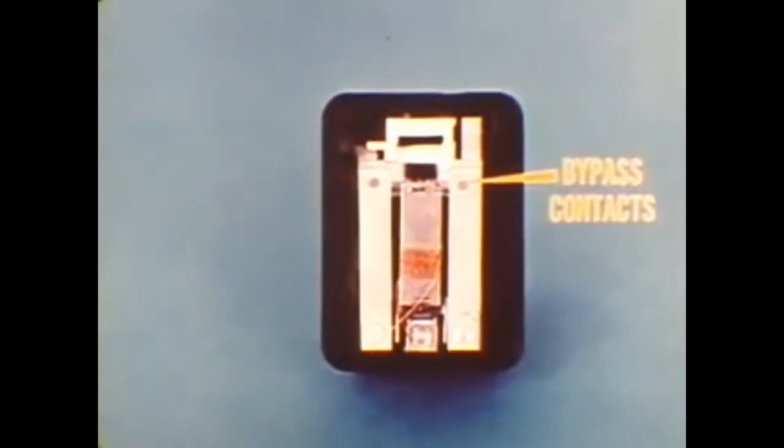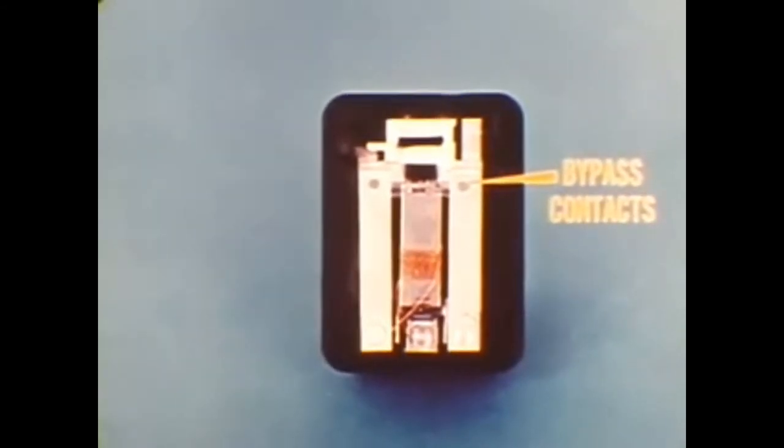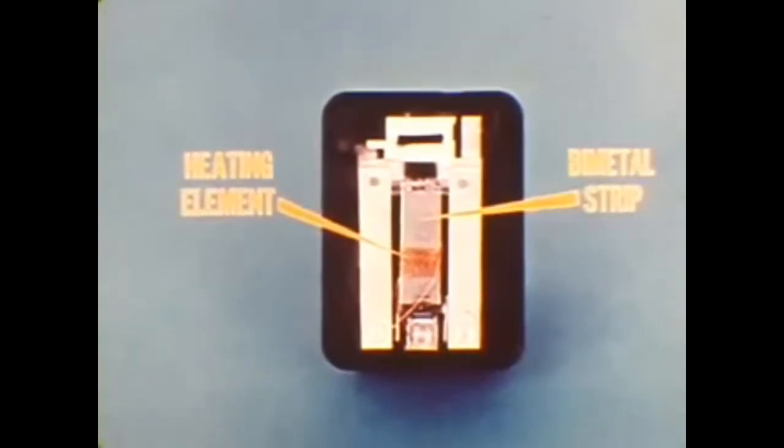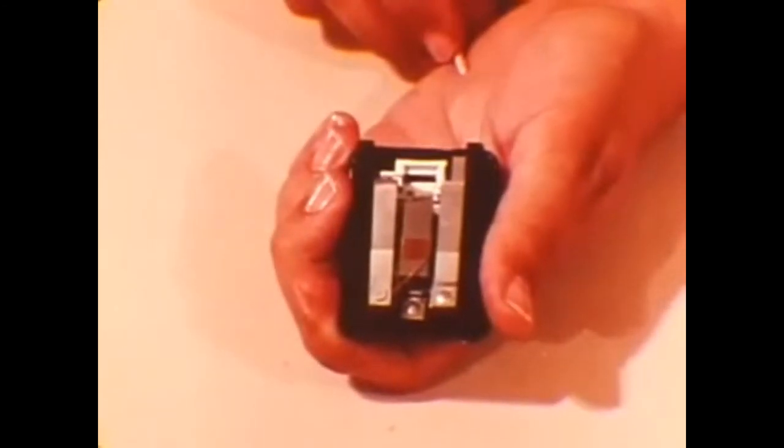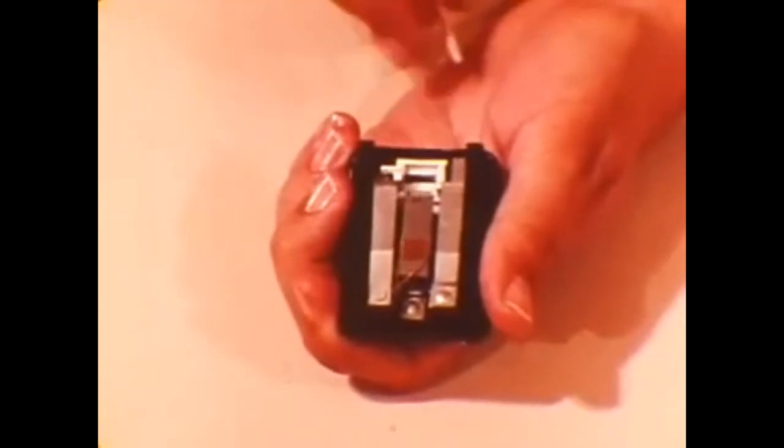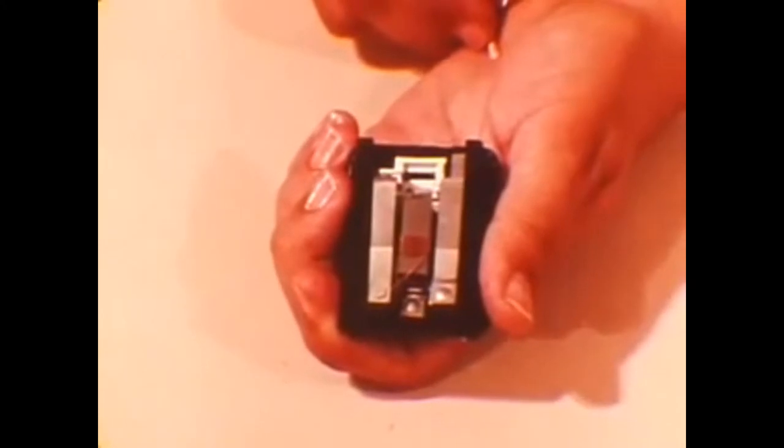Closing one set of bypass contacts completes a circuit to the starter relay, bypassing the control unit so the engine can be cranked when the ignition key is turned to the start position. Closing the other set of contacts completes a circuit to a small heating element coiled around a bimetal spring strip — this coil is fed by the ignition run circuit. Pushing and then releasing the interlock bypass button moves the blocker out of the way, allowing both sets of contacts to close.